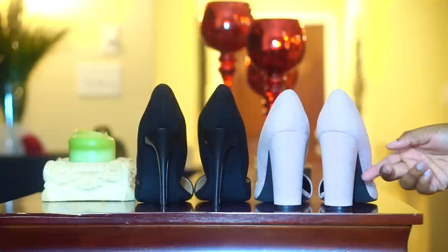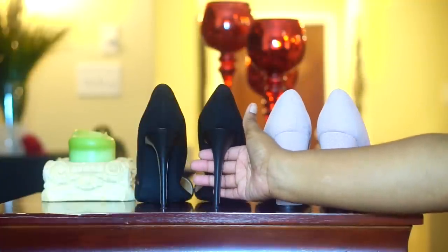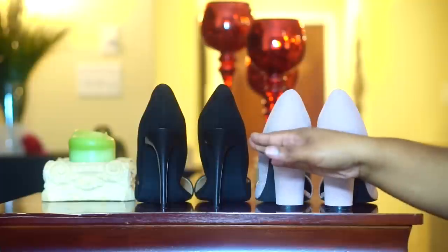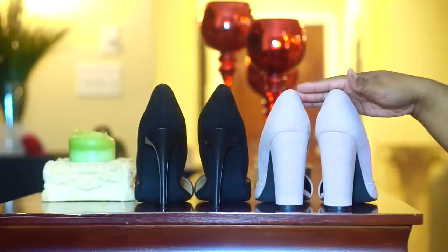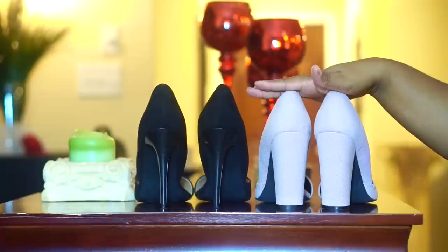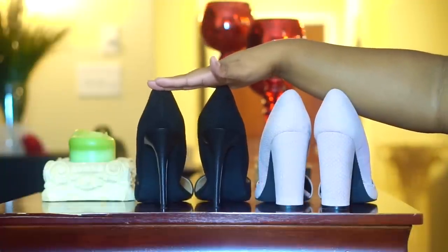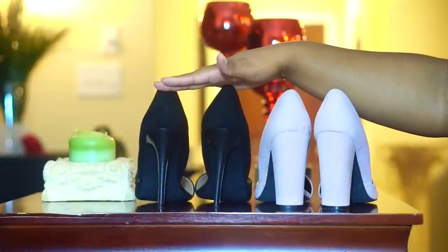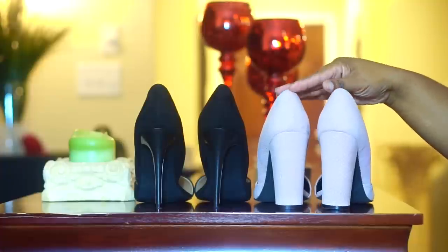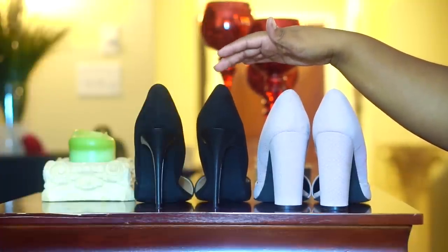Walking in heels is all about balance, so if you're not comfortable yet, start with a wide heel versus a skinny heel. You can see how the skinny heel jiggles more easily — the wide, block heel is wider in the back, provides so much more support, and is far more stable and easier to balance in.